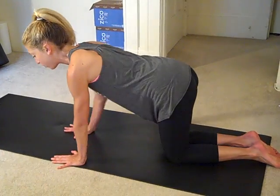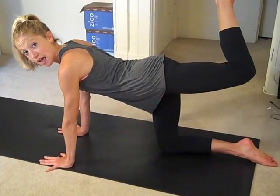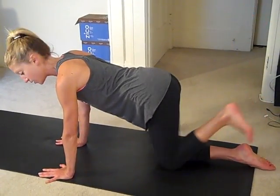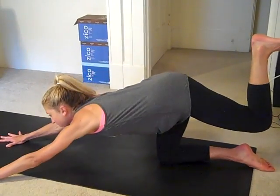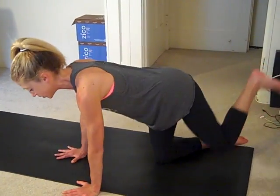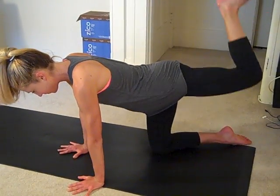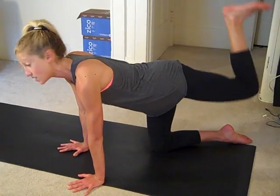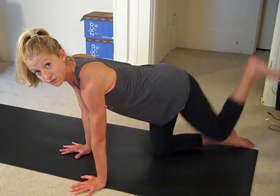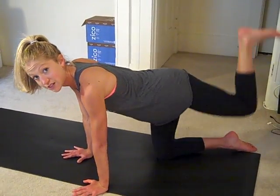The same leg that was just working, you're going to lift it towards the sky and down. Now we're doing a little donkey kick backwards. Make sure your hands are right under your shoulders. It's a little motion. You might not feel this one as much as the ones on the side, and that's okay. It's still very effective. Belly's pulled in so your abs are still working.